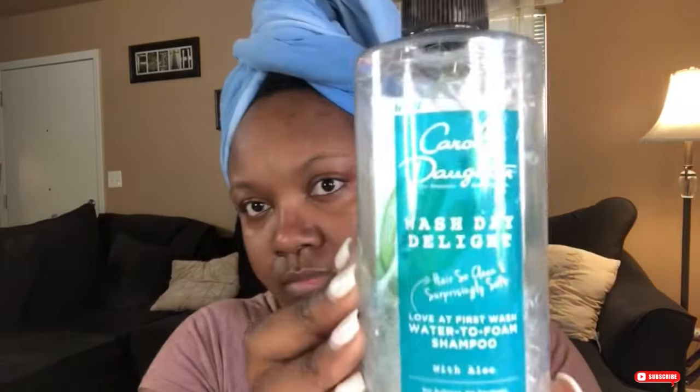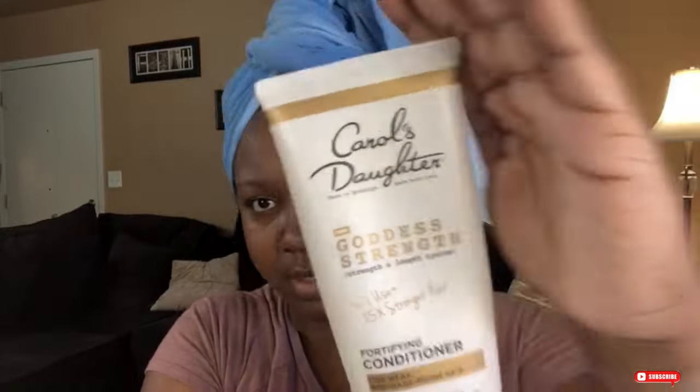After it's set for 30 minutes, I washed my hair with the Carol's Daughter Wash Day Delight. Now I'm going to add the Goddess Strength Fortifying Conditioner by Carol's Daughter into each section and detangle using a detangling brush.